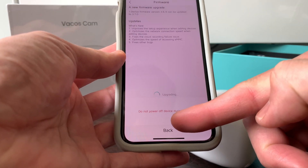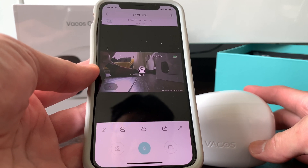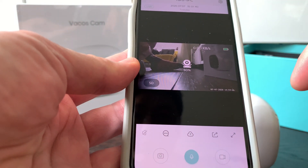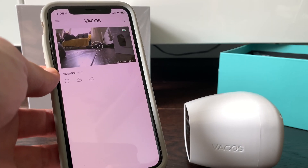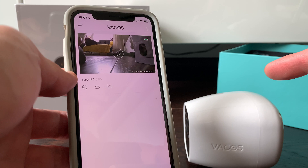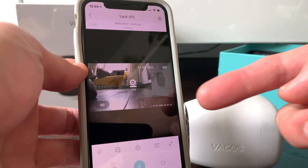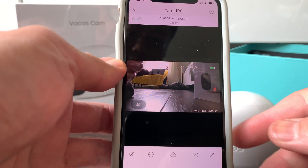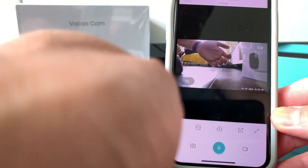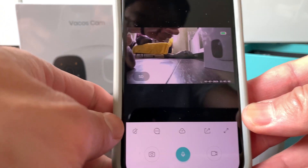The upgrade has completed and the camera is ready. Going back to the main screen on the app, it is now refreshing and showing the live view. We have successfully set up the camera and it's in recording mode. Clicking on the Vacos camera on the app, it connects and is now successfully streaming live to the device.